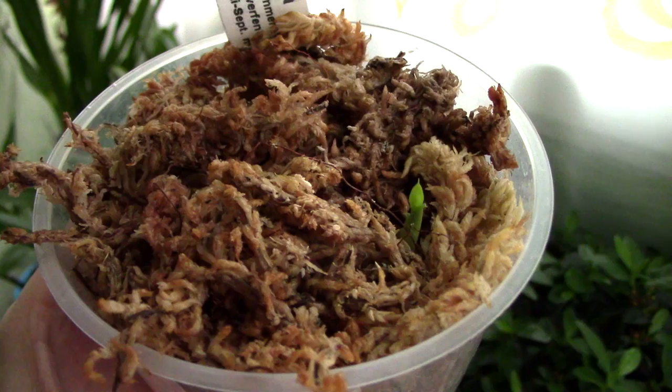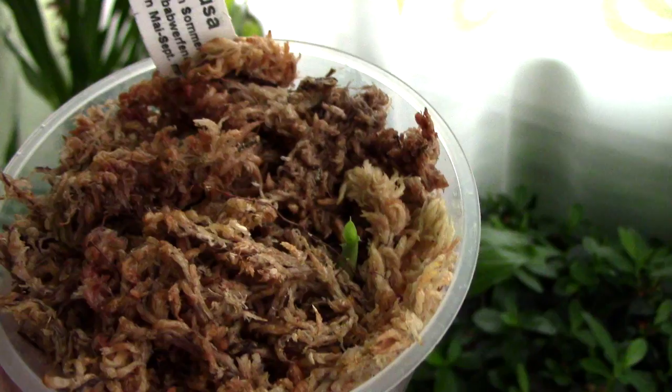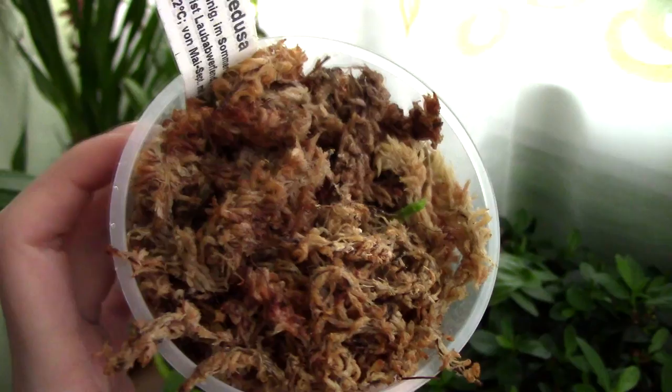I will also start to fertilize this orchid pretty soon, maybe in about two or three weeks, but I will use a more diluted solution than I use for my other orchids. I will fertilize it every three weeks or a month with a diluted fertilizer solution. I intend to use a high nitrogen fertilizer up until the middle of summer and then switch to a bloom booster, because in the fall this orchid should presumably bloom.